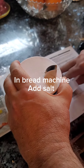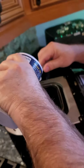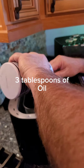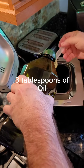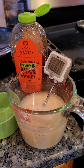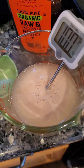Salt goes into the machine — one and a half teaspoons of salt. Then add three tablespoons of oil right into the bread machine with the salt. We still have the honey, yeast, and warm water mixture over here marinating — it should bubble. It's starting to bubble!